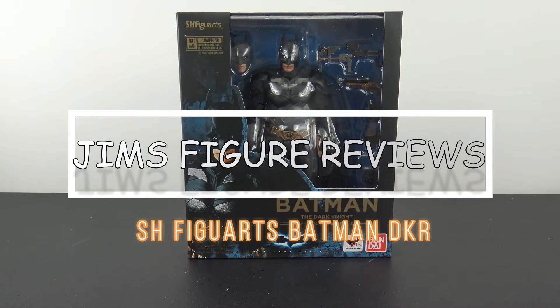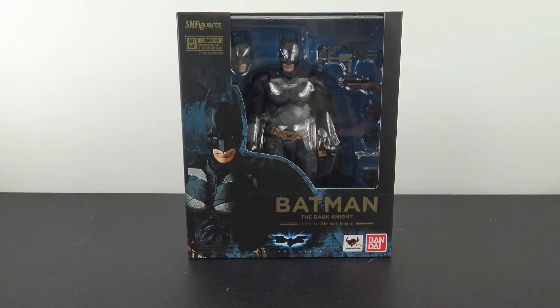Hey, what's up my fellow collectors? Jim here with another figure review, and tonight I'm very excited to be taking a look at the S.H. Figuarts Batman The Dark Knight.